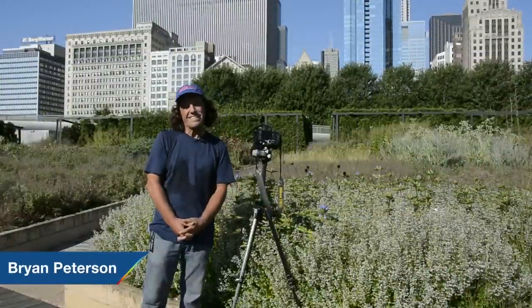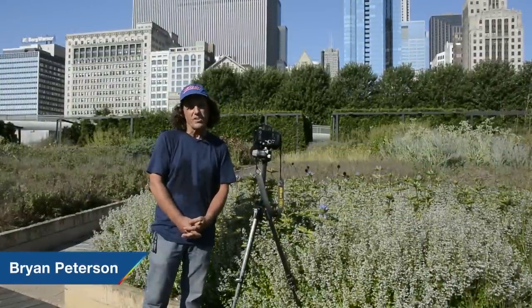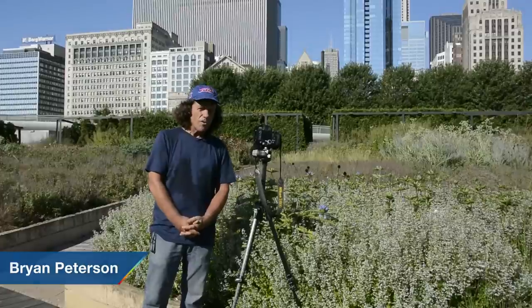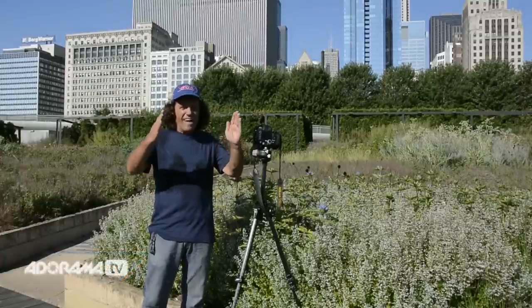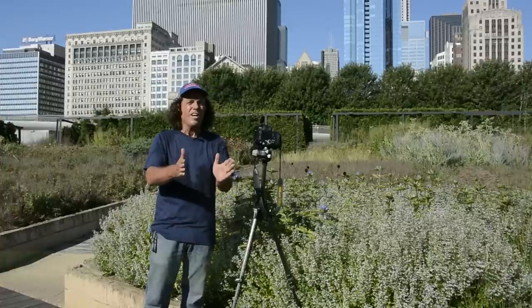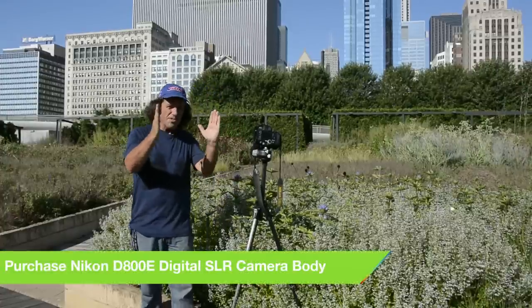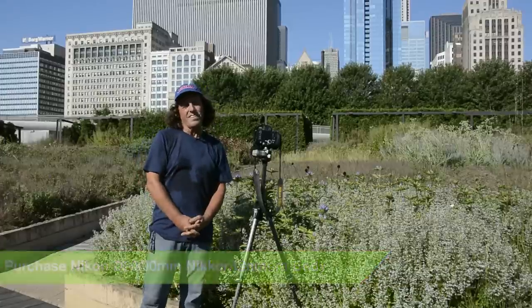Move in closer with your feet — zoom with your feet, as they say — or in the case of using a zoom lens, zoom in even closer. How close? So close that the subject itself is now outside the edges of the frame. That's a general rule I tell all my students, but don't shoot at that point. Once they've exceeded the edges of the frame, then back off just a bit so they're once again back inside the edges of that frame.